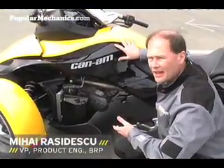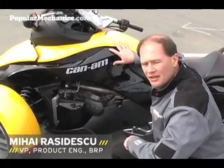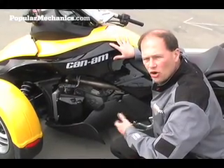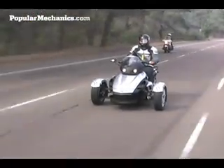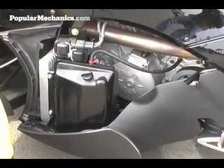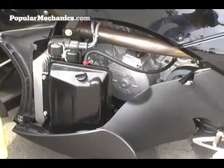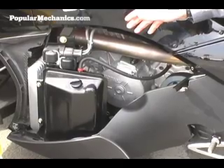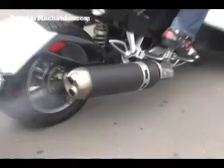The Can-Am Spyder has a very well-known Rotax 990 engine. It's a high-performance engine which is a derivative of the Rotax engine delivered for Aprilia motorcycles. It's 998 cubic centimeters. It's a fuel injection engine with dual throttle bodies which develops 106 horses at 9,200 RPM and a tremendous amount of torque.